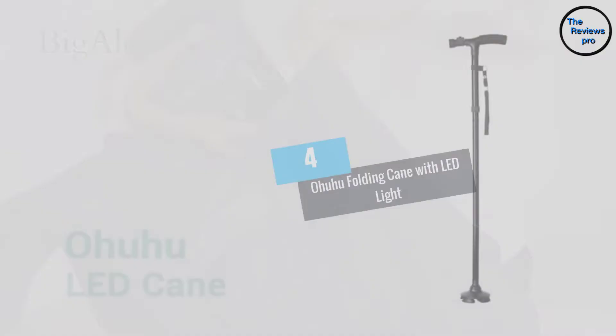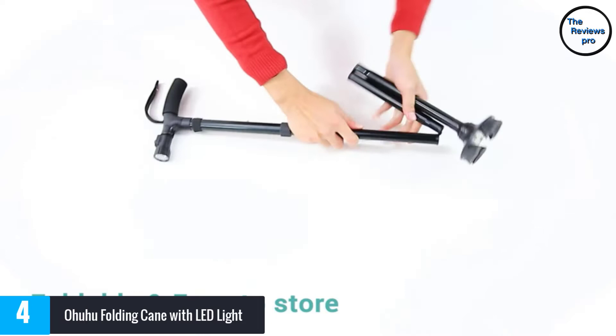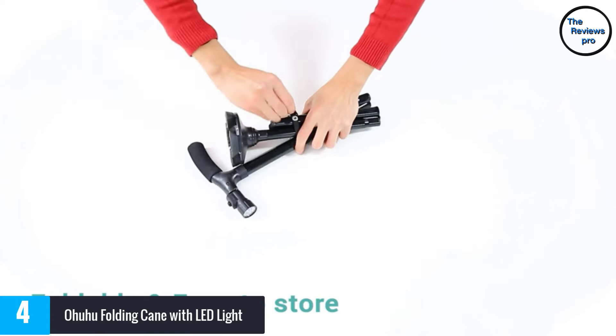At number 4, the Ohuhu Folding Cane with LED Light. It is equipped with 6 built-in LEDs that safely guide you in dark areas, and you can always adjust the light direction to suit all your needs. The cane has a contoured handle that fits the shape of your palm and relieves wrist pressure for maximum comfort and support.